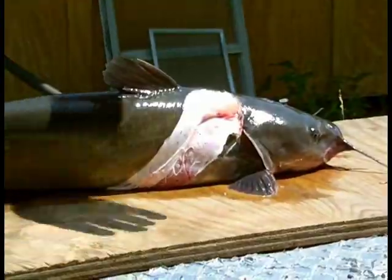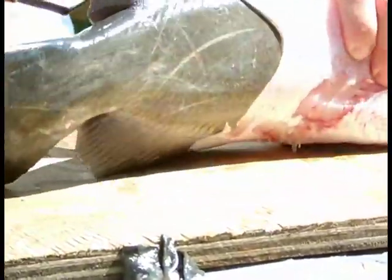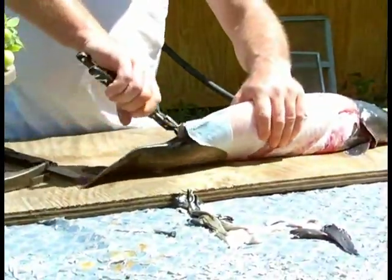Because they have really tough skin, you grab it with a pair of pliers and just rip.